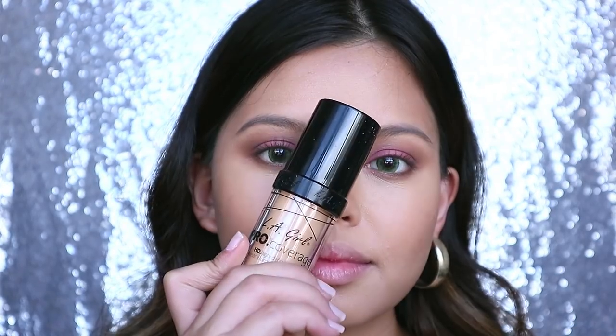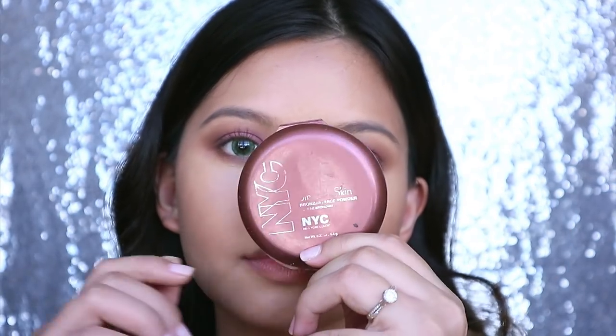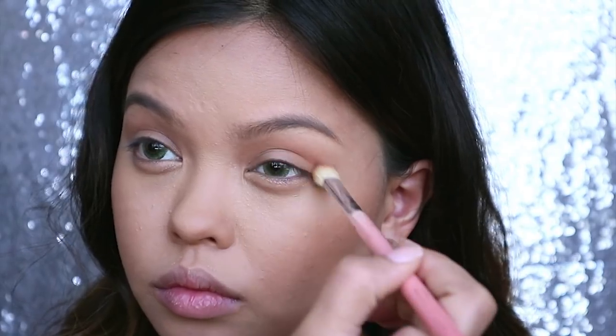I have to be completely honest with you guys — there are some epic fails included in this, like me accidentally deleting the part where I applied my base and more stuff later on. Anyhow, I just applied 3 pumps of full coverage liquid foundation and applied concealer with a beauty blender, then set it with powder and bronzer.